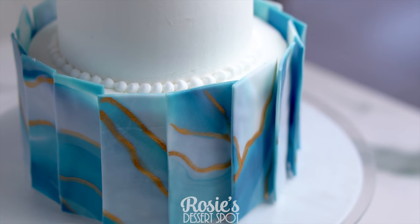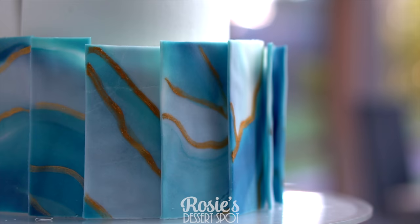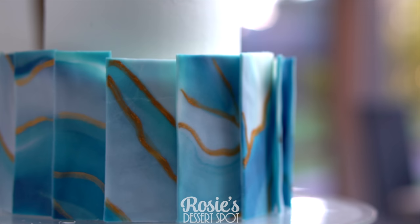Hey guys, welcome to Rosie's Dessert Spot. In this tutorial we'll be creating a really fun paneled fondant cake effect.